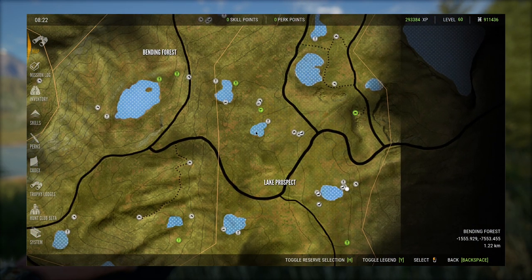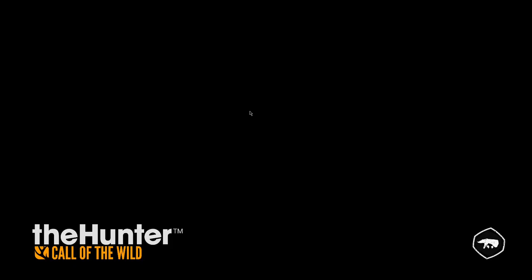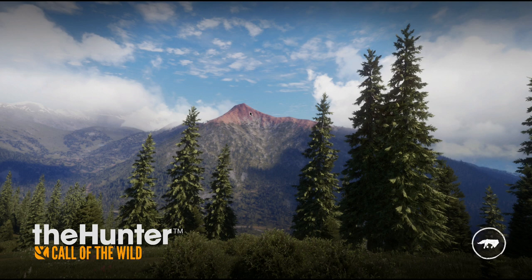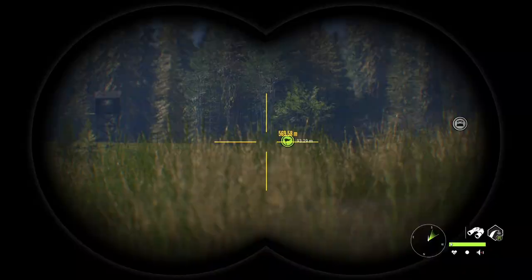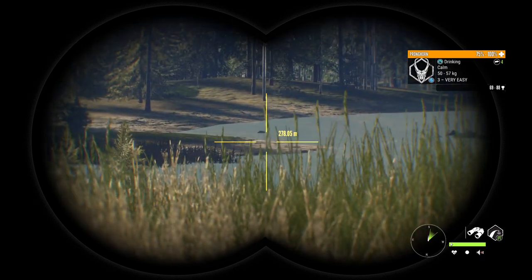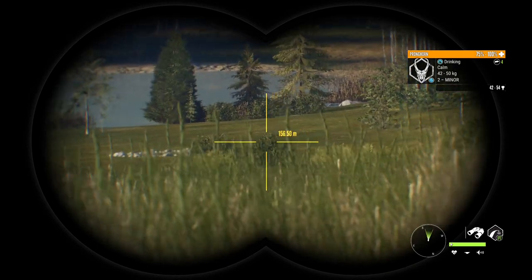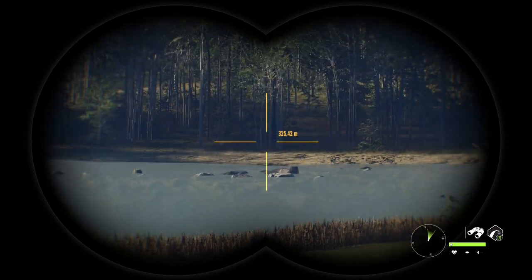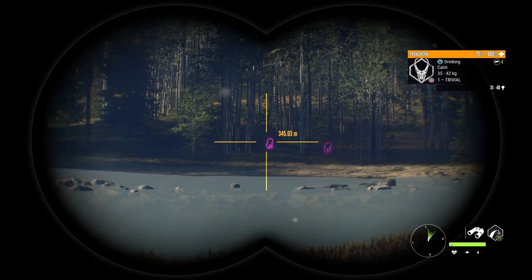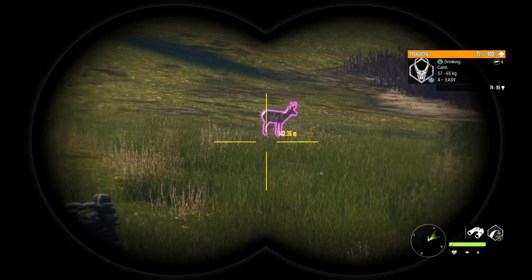Next let's head over to this area — this is actually the starter lodge, so for most people you'd be starting here and running up to these lakes. I have a tent so we'll just fast travel. I would highly suggest putting a tent right here because you can just spawn in, run a couple feet, and immediately you're able to see the pronghorn that drink there. You can see the ones across the lake and there's usually a herd that drinks right there too — at least three or four different spots on this lake.